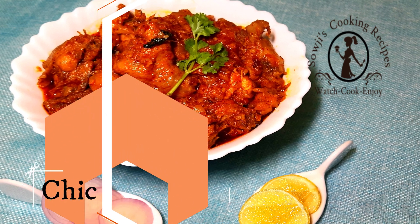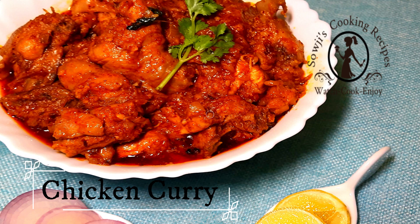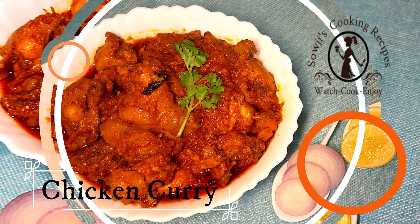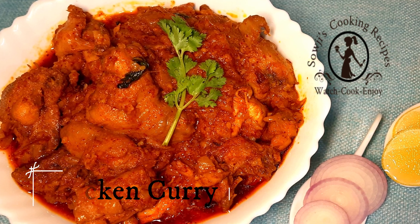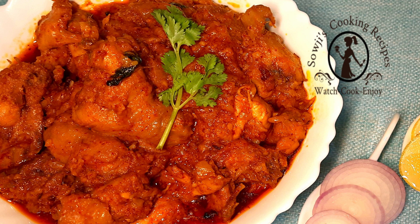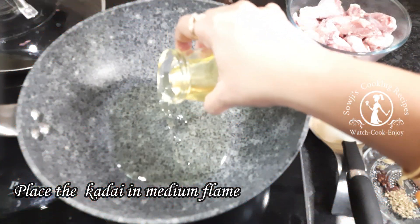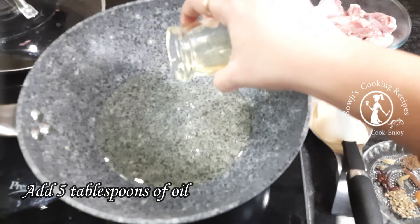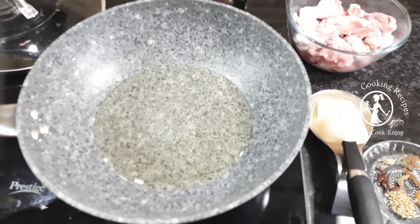We will make this chicken curry with mashallah paste. We will cook it in a medium flame with 5 tablespoons of oil, and cook the spices here.